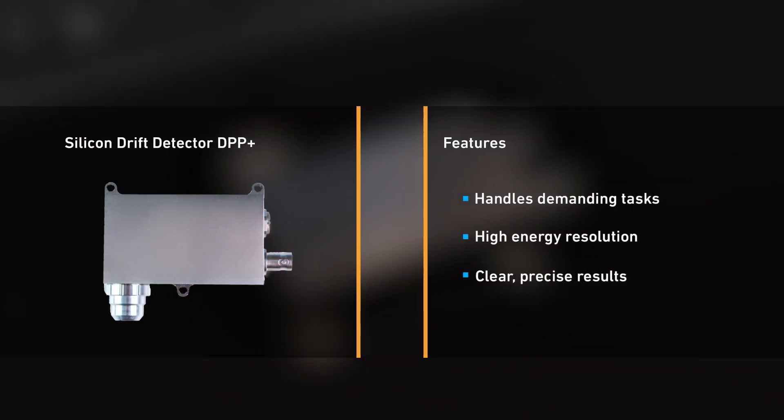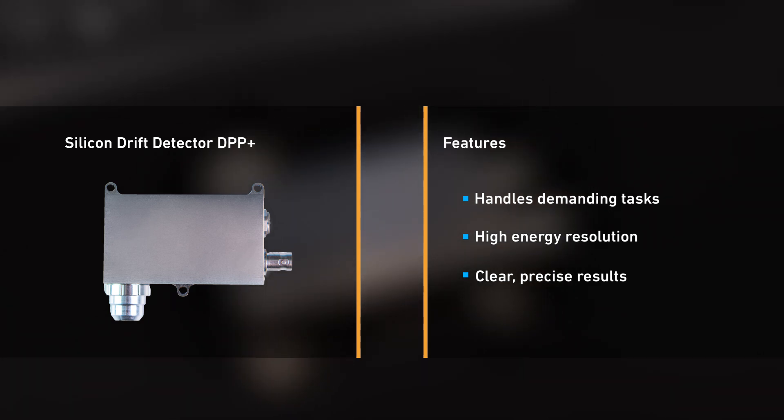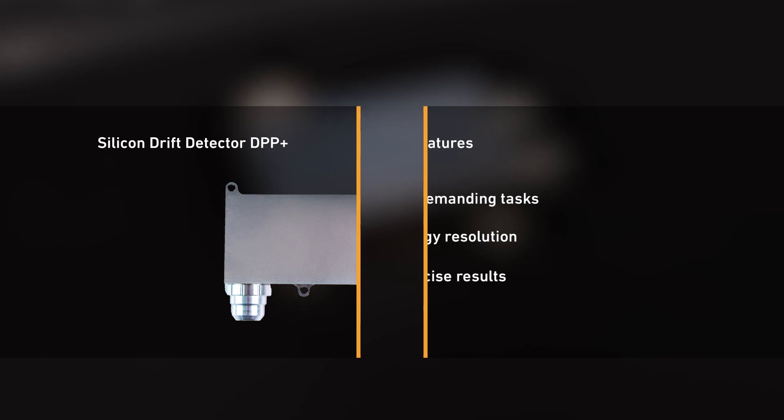The instrument benefits from a larger area silicon drift detector coupled with the new unique digital pulse processor, giving higher count rates, reduced measuring times, and improved measurement precision.